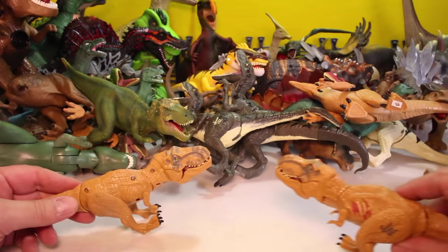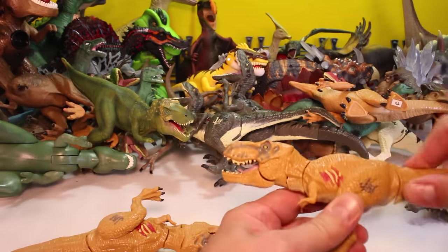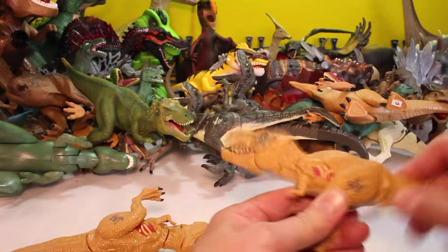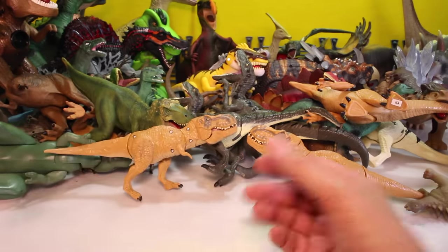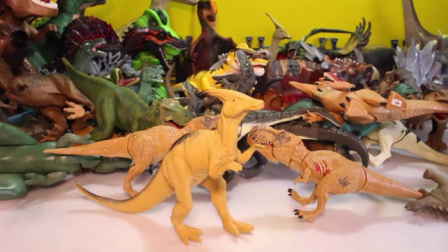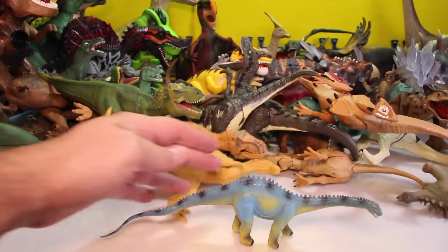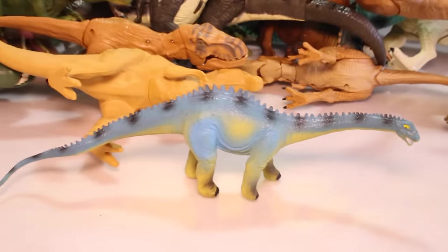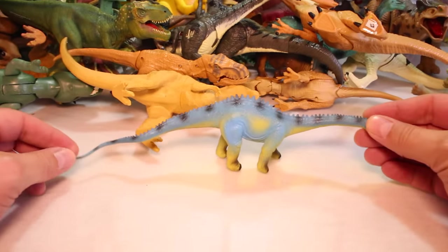And then we've got a pair of T-Rexes from Jurassic World. They do a biting action. They were stars of Trump's Jurassic World, I think. Here's another Parasaurolophus. And what's this guy? Now that's an interesting one — we don't have many like that. I believe that's a Diplodocus because of the extremely long tail. So let's put him over here.